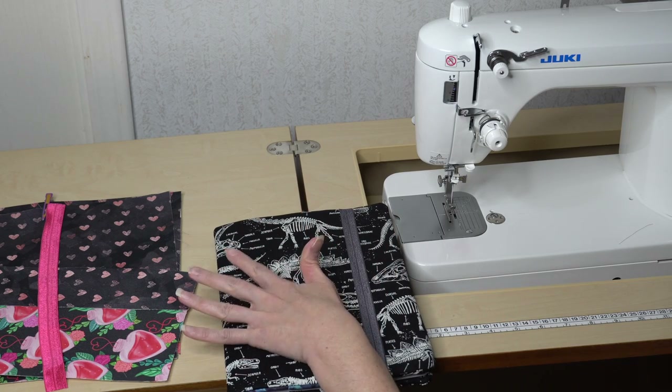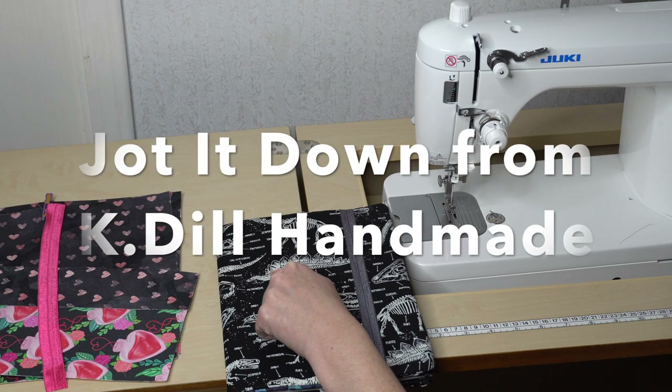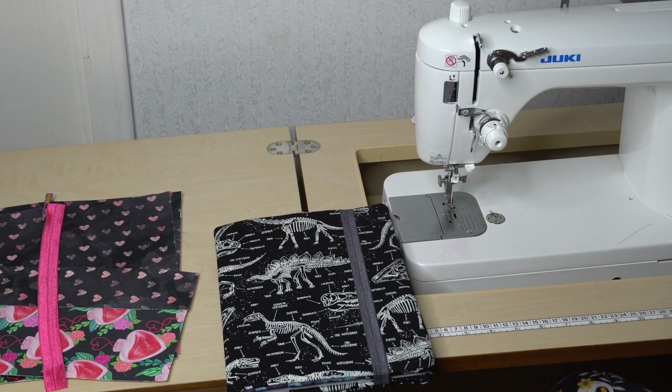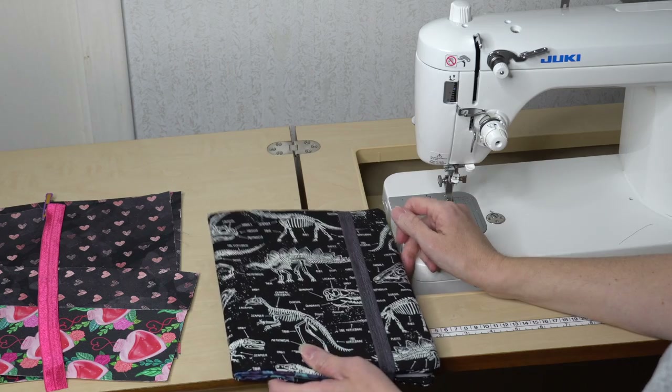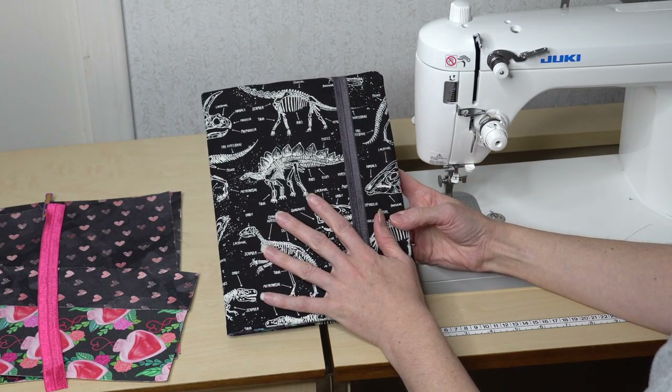What we are working on today is the Jot It Down pattern from K Deal Handmade. This is a pattern I've made multiple times because it is such a great gift, and parents love to buy it for kids at craft shows.